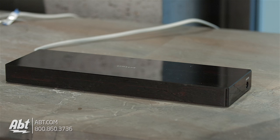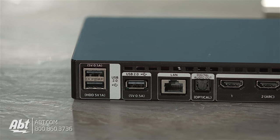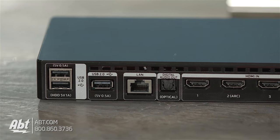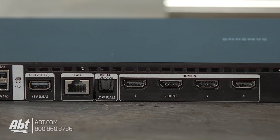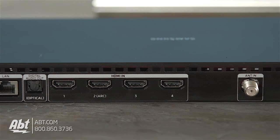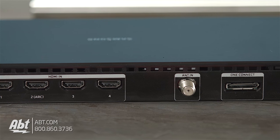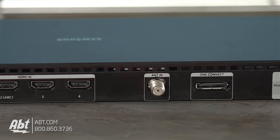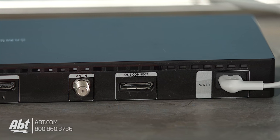Now let's take a quick look at the One Connect box, where you'll find all the inputs: 4 HDMI inputs, 3 USB inputs, an ethernet connection, an antenna hookup, an RS-232 input, and an optical audio output — because you'll definitely want to hook this up to a better sound system. It's also got Bluetooth headset support, though I tried my Bose QC35 headphones and they wouldn't connect, so I need to do a little more testing on that front.